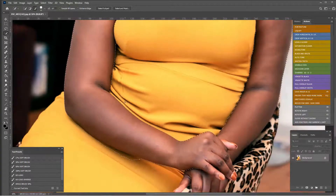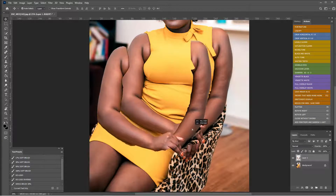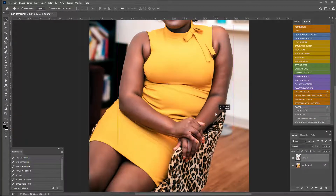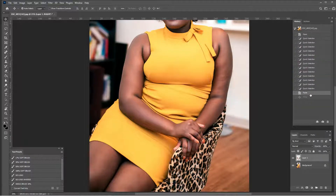Now I have basically her arms selected. I'm going to hit Control+C to copy and Control+V to paste. You can see in the layers panel I have this little set of arms that we could drag around, but we just want them to live right where they started, so I'll use my history states to go back to paste. Now we have an arms layer I can work on.